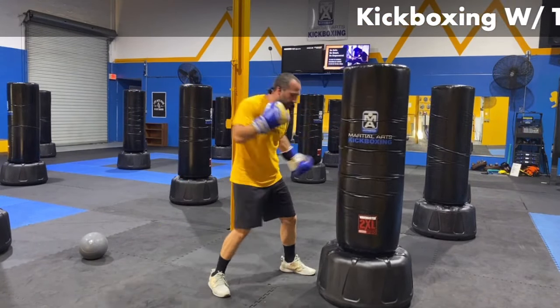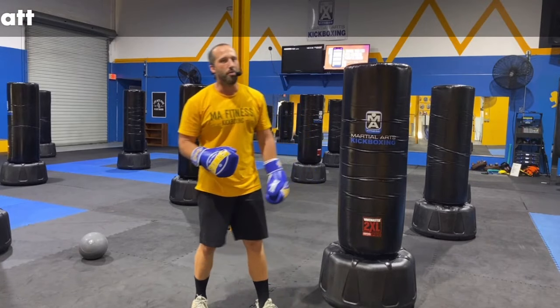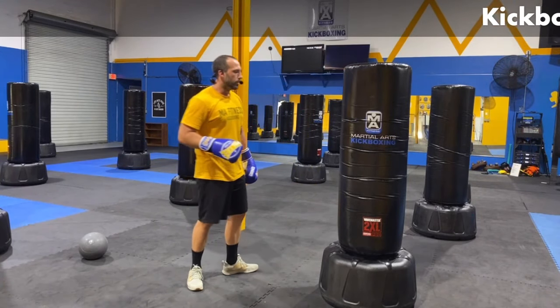Shake it out, move around. We're looking good. Make sure, guys, if you have water nearby, grab a quick drink. We're going to jump right into our second round though — we don't take much break. Let's get ready to go.